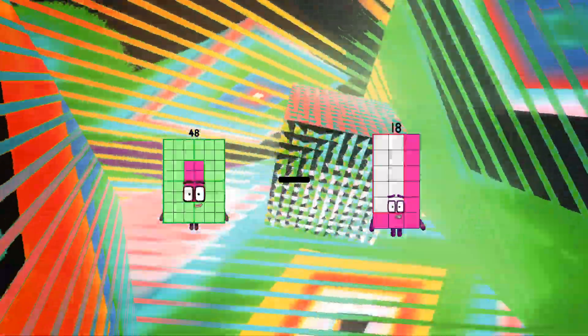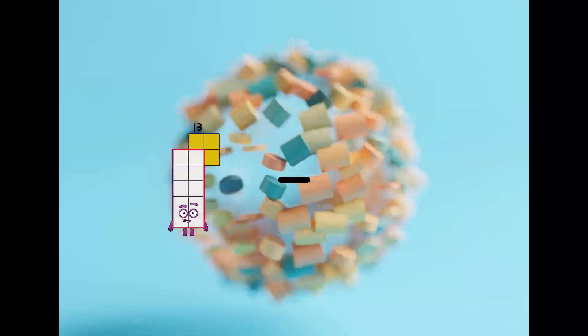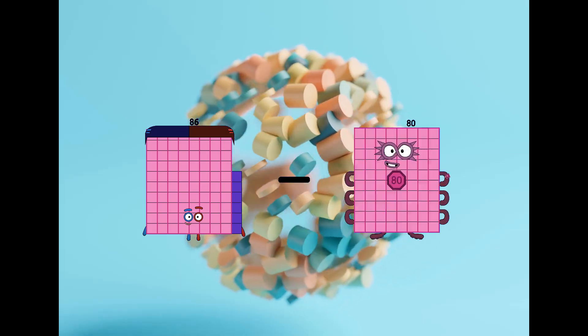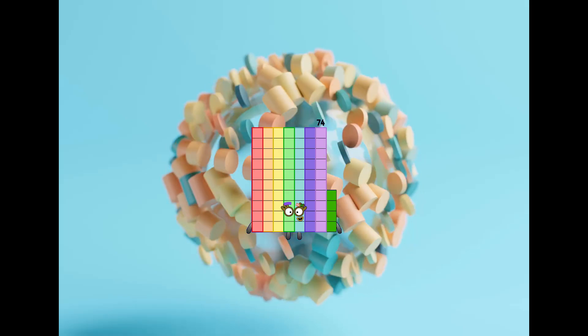Forty-eight minus twenty-one equals twenty-seven.